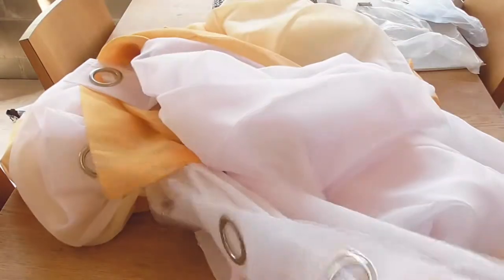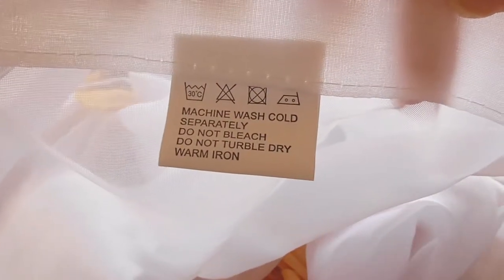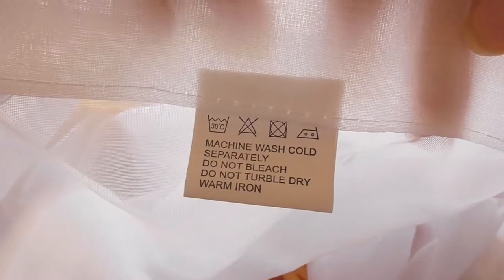And what do you do with any fabric - whether they are curtains, pillowcases, or your own clothes? You wash them first, right? I will follow the care instructions and pop them into the washing machine.